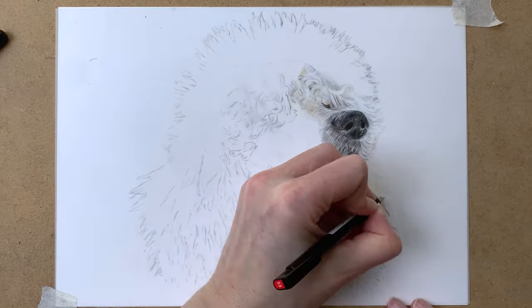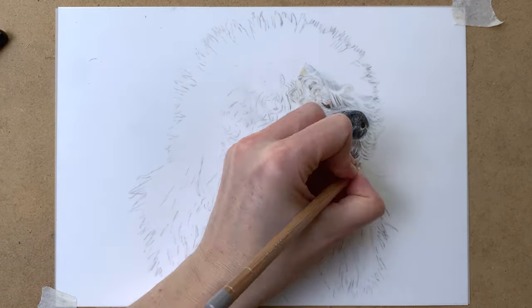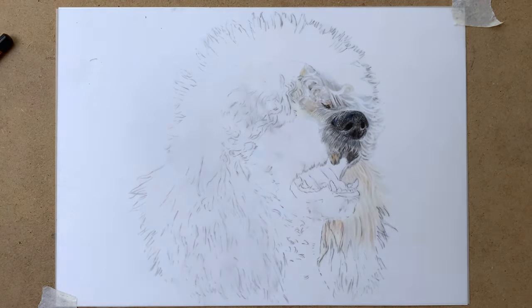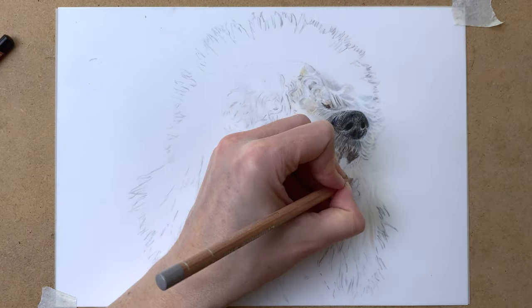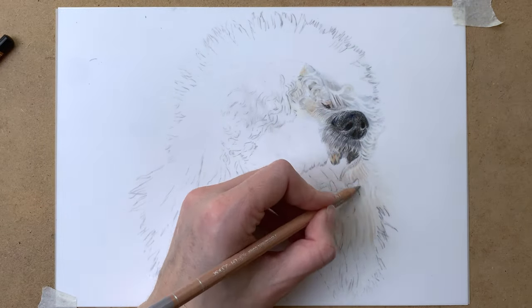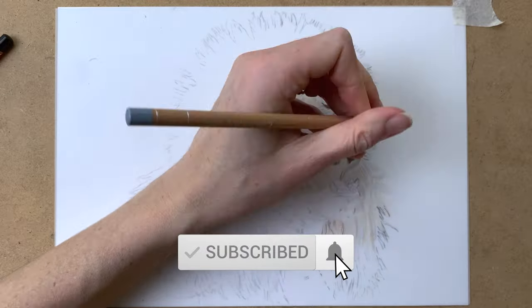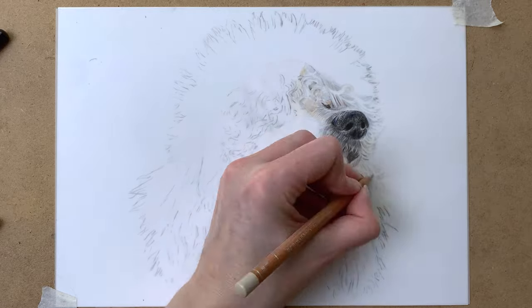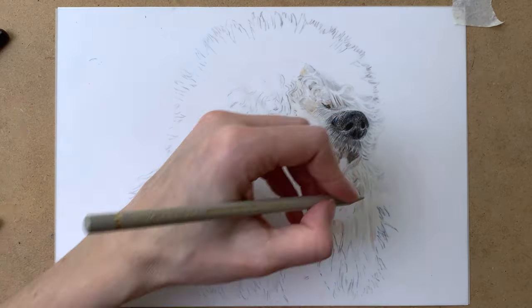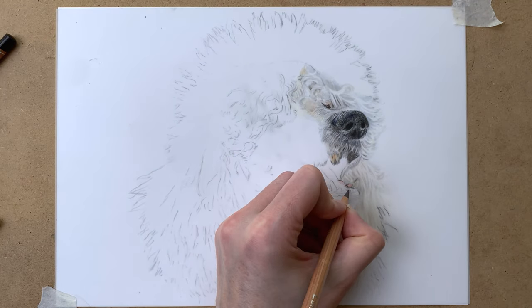My pencil sketch was a little bit too dark, so my advice to you is to use a really light hand while sketching. Erasing the sketch with the eraser goes pretty well, but it takes some time. And when you have already drawn over it with colored pencils it's even harder to erase. So draw a very light pencil sketch at first — you can also erase it a little bit before going in with your colored pencils.